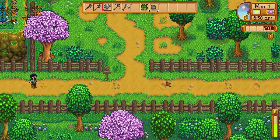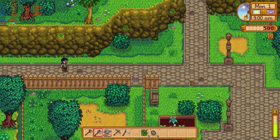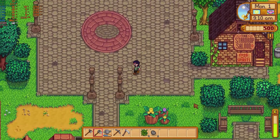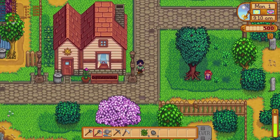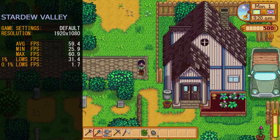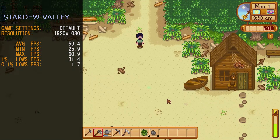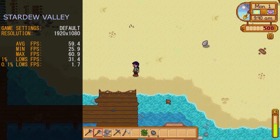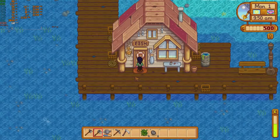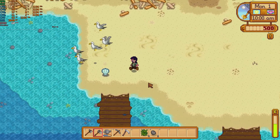The next game we have today is Stardew Valley. We ran Stardew Valley at 1920x1080 on default settings. Stardew Valley ran fantastic on the machine — very much in contrast to Starbound. This game is a very well-known RPG in the community, and we'd recommend it for anyone running Intel iGPU graphics from the Sandy Bridge range and up. Frame rates were: average 59.4 fps, minimum 25.9 fps, maximum 60.9 fps, and 0.1% lows at 1.7 fps. A big thumbs up for Stardew Valley on the Intel HD 2000.